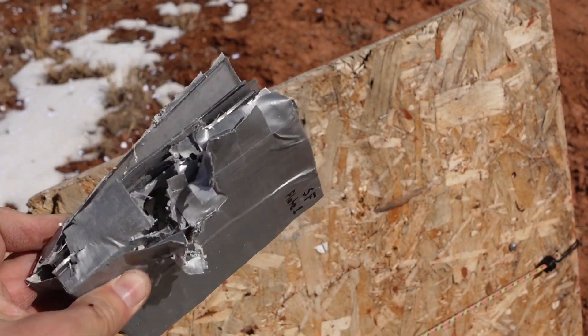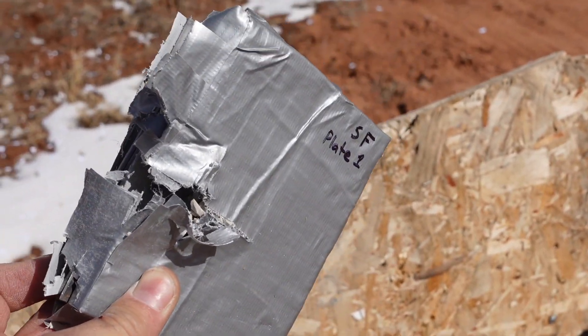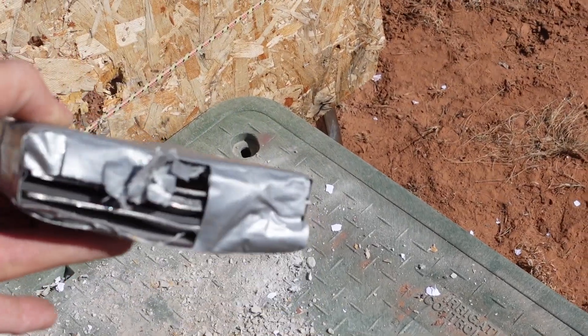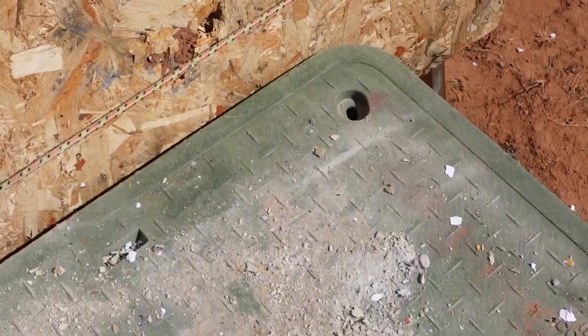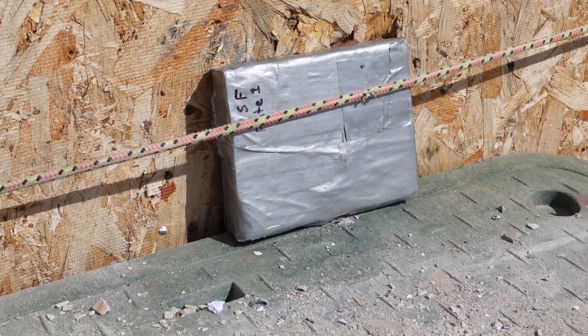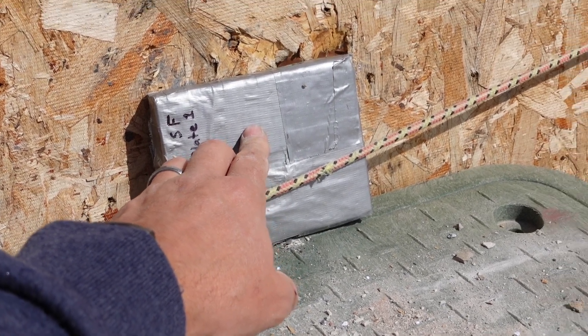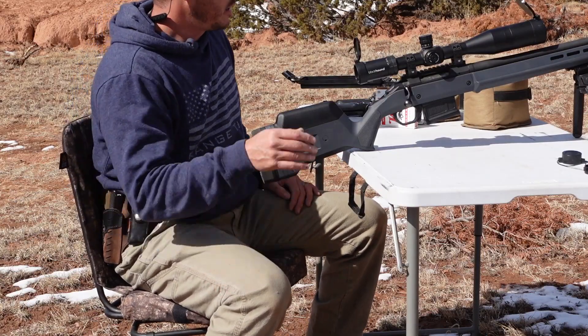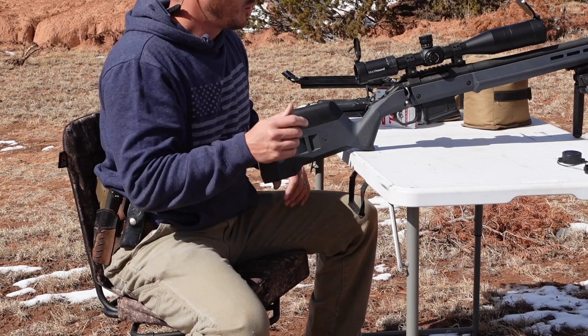Might have to try to tape it back together to do the M80. I did a quick tape job — that's where it hit — just wanted to try to hold it together. I'm hoping I didn't compromise this plate so much that there's nowhere else to hit it. I'm hoping to get a good shot somewhere right in here for the M80. Loaded up with M80, I have about a one-by-one inch target.